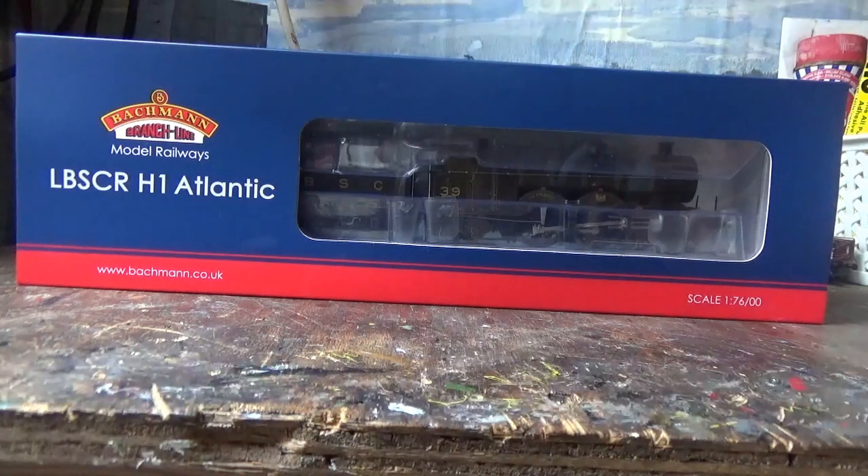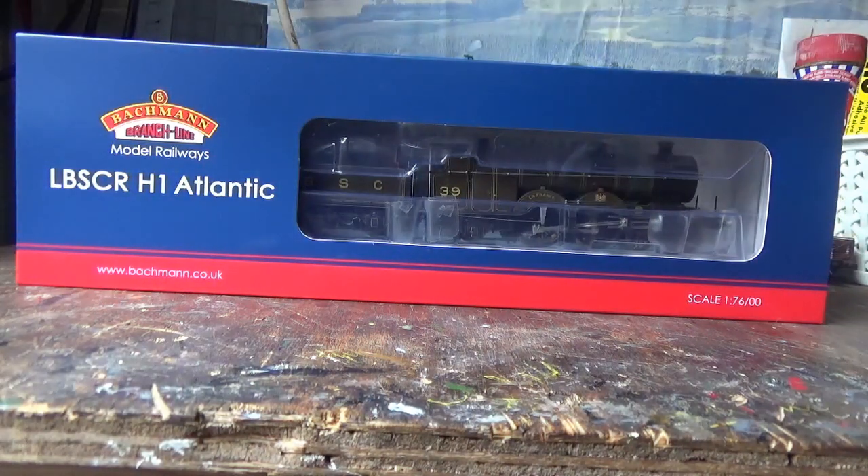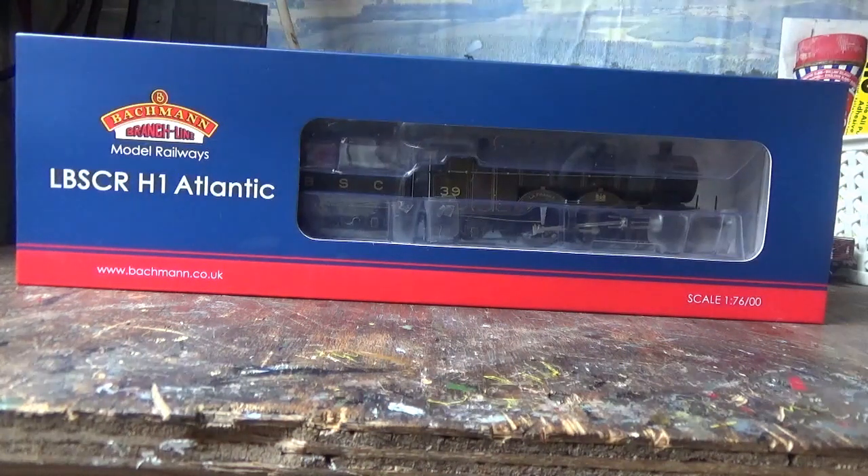This is a model that I've been looking forward to getting since last year when it first came out. I was actually supposed to get it last year along with the H2 Atlantic, which I've already done a review of, but because I was buying other models I didn't get around to it until now. This week I thought it's time to add the H1 Atlantic to my fleet, so I bought it from Rails of Sheffield for £159.